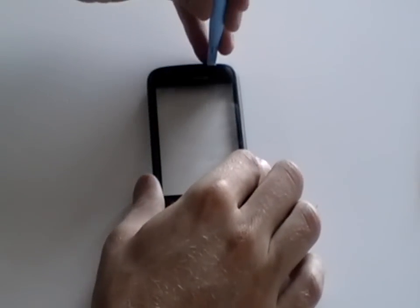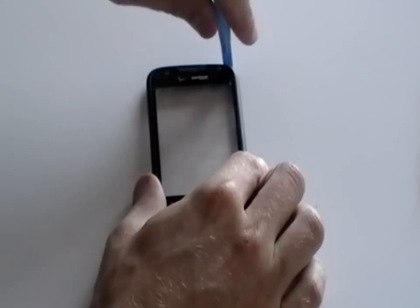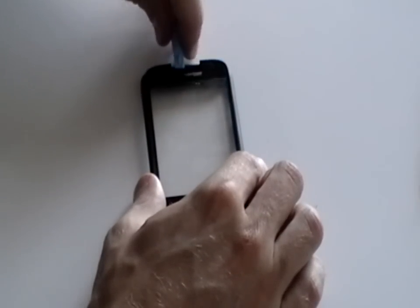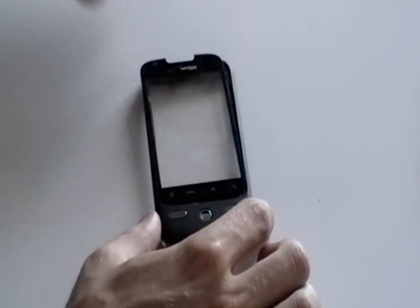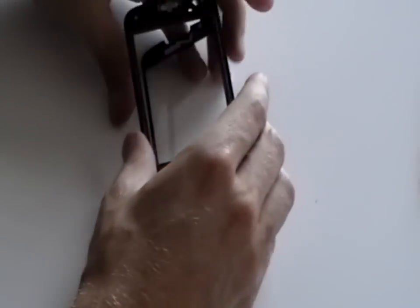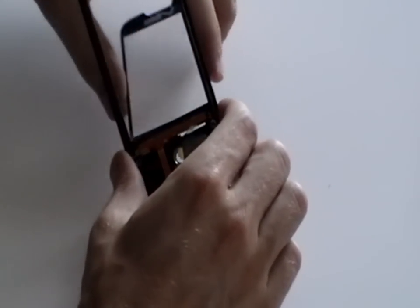Next, we need to remove the touchscreen digitizer from the frame. To do this, use a safe pry tool and gently pry this away. It's held in place with a small bit of adhesive. Once you have the glass away from the frame, gently ease out the ribbon cable through the small gap, being careful not to rip or tear the ribbon.